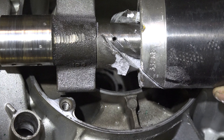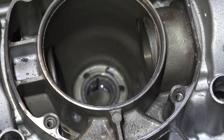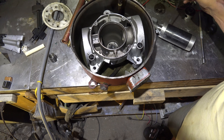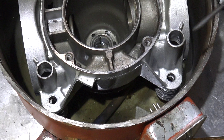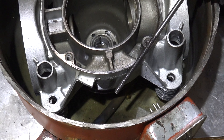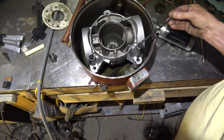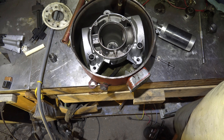This bearing failed because of oil level — this thing should have had more oil in it. There's oil in this thing; let's see how much. It's about an inch and a quarter of oil in the bottom. To me, this looks like there's not enough oil in it.